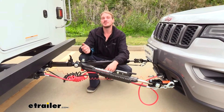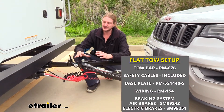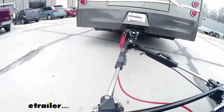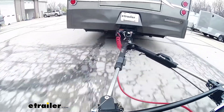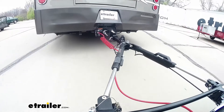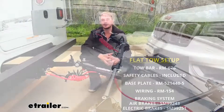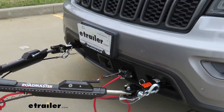When flat-towing your vehicle behind your motorhome, there are five main components you'll need. First is your tow bar, which is the attachment between your motorhome and your vehicle. In addition to your tow bar, you'll need your safety cables, which is a supplemental attachment. You'll also need your base plate, which is the connection point on your vehicle that the tow bar is going to attach to.